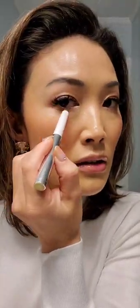I'm using Precious Gold on the inner corner and lower lash line to give it a little more pop of gold and brightness. You can also use a small fine brush to blend it out as well.